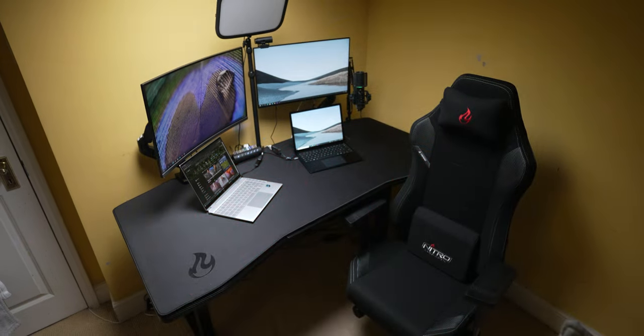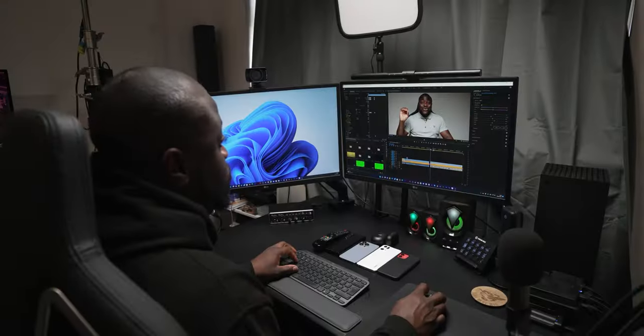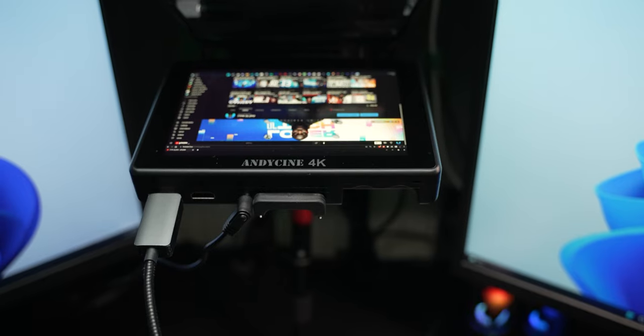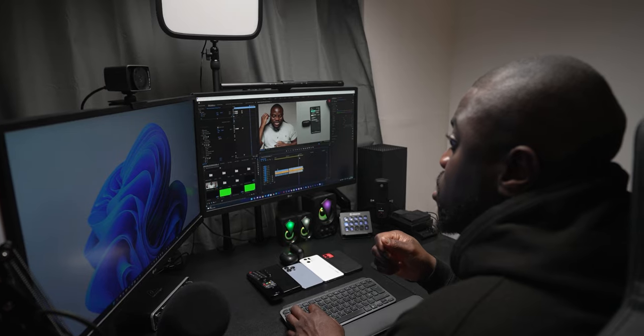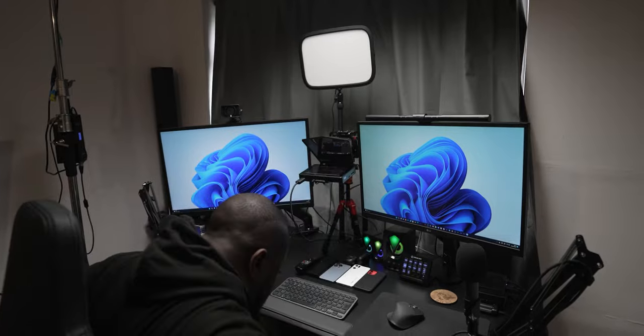The desk setup is at the core of this and as a pretty much full-time content creator, video editor and freelancer, without a good and functional desk setup it's game over. And if you saw my previous desk setup upgrade based on the Nitro Concepts D12 Black Gaming Desk, you know how much of a difference it's made to my workflow.